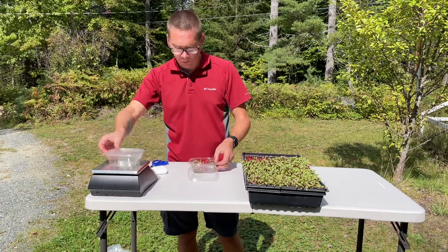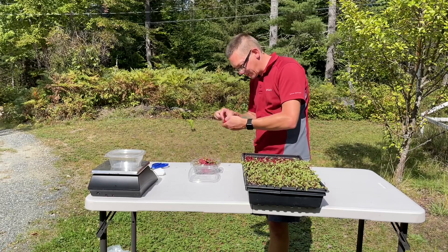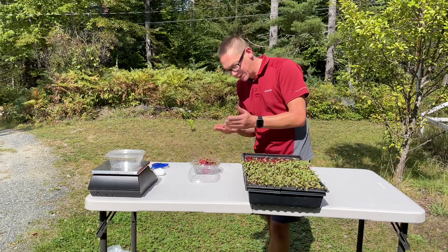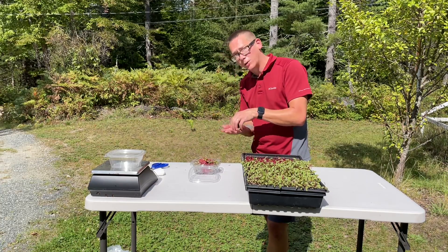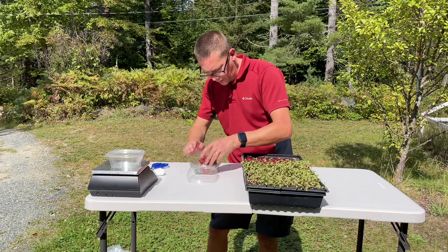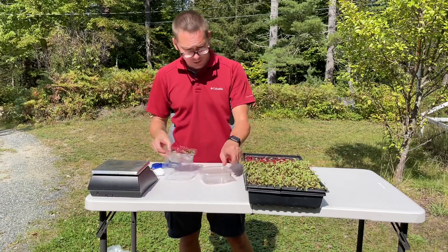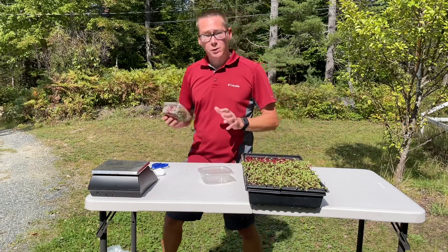We're at 1.15 ounces, so we need a little bit more. As you're watching this and seeing how tedious it is, just know that beets are probably the worst of all microgreens to harvest — it doesn't get much worse. A close second could be sunflower, depending on how well you got the seed hulls off. That's going to do it — about a third of the tray gave us 1.55 ounces, just slightly over. I'll move this out of the direct sunlight while I finish the rest.